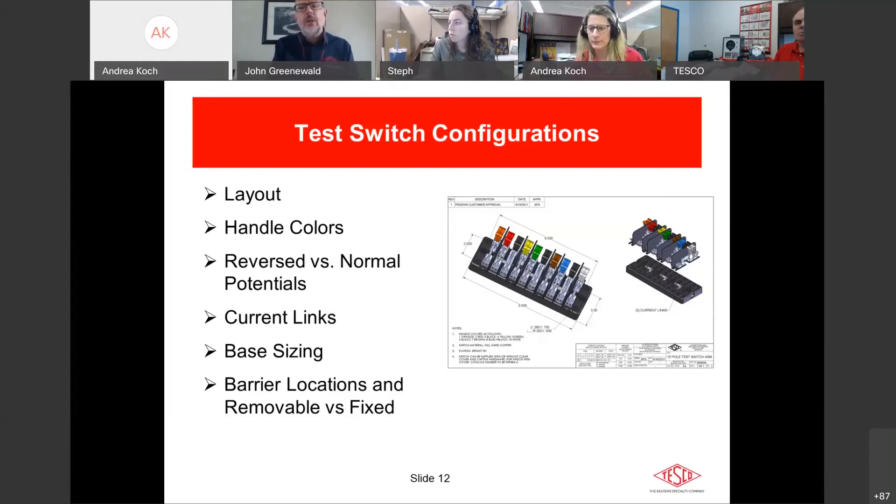Current links are in every test switch — they're just buried and not visible. This L-shaped piece makes the current return possible: when you open the current return switch, it takes the meter out of the equation and the CT loop keeps going without the meter. For base sizing: anything up to 4 poles uses a 4-pole base; up to 10 poles uses a 10-pole base. Some manufacturers also use 7-pole bases. Southern California Edison builds 10-pole switches on 13-pole bases to spread potentials further apart on their 480V services.